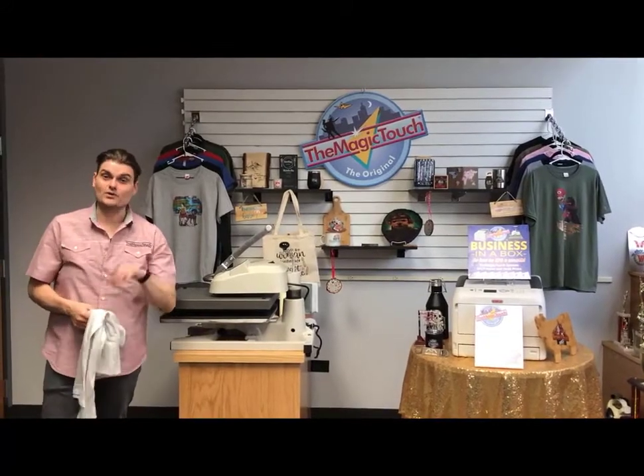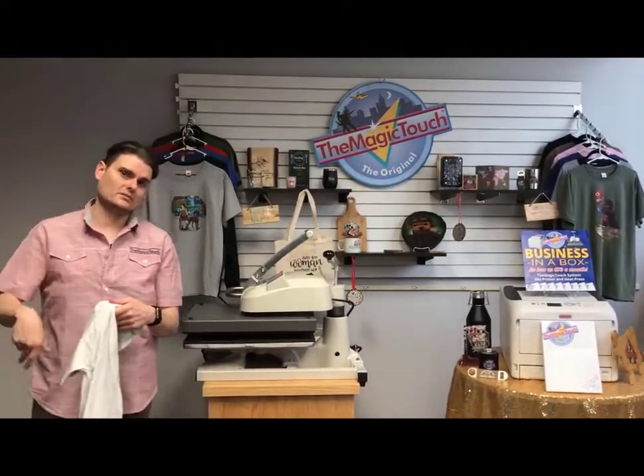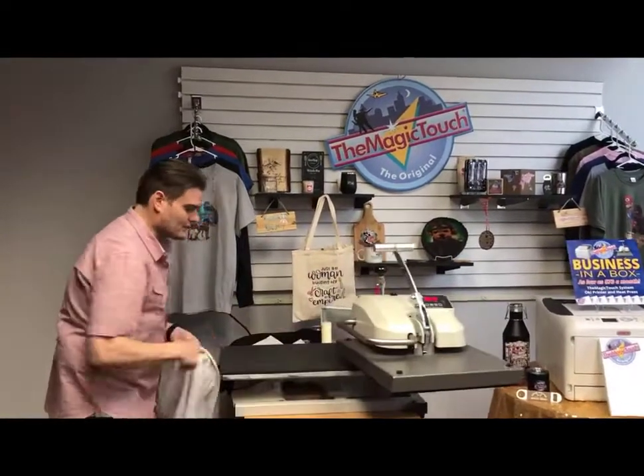I'm going to show you how to use the T1 transfer paper — the one-step, self-weeding, self-cutting transfer paper made to go on light and medium color shirts. You don't have to worry about the material; you just have to make sure it's a light or medium color. Let me show you how easy it is to use.